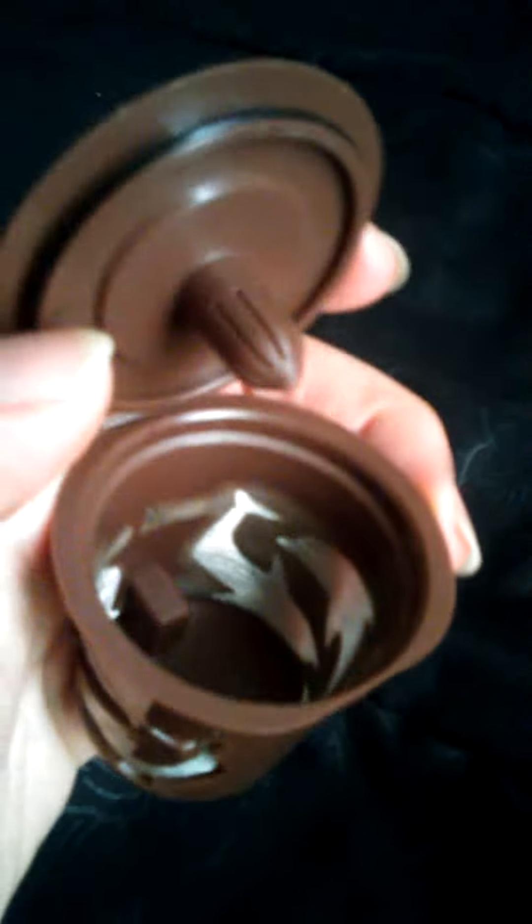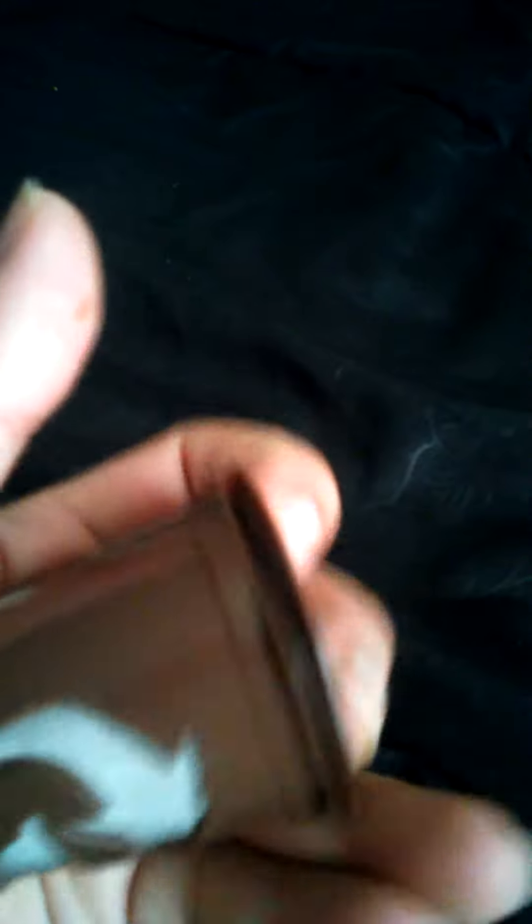This is what it looks like. It has these cute little dolphins on the side. On the inside, there's a good amount of room for your coffee or tea.